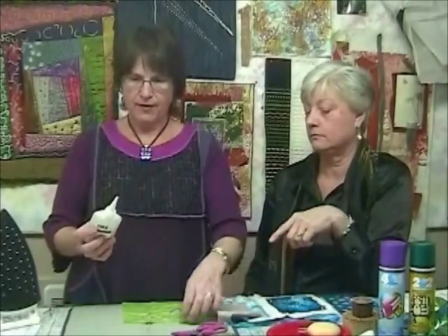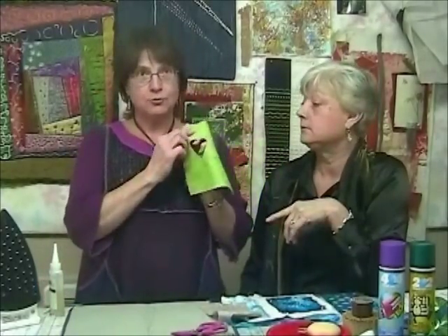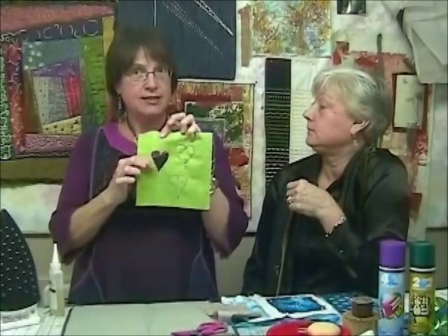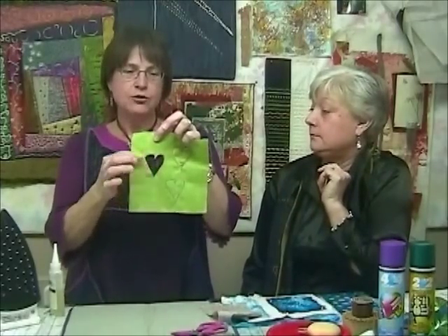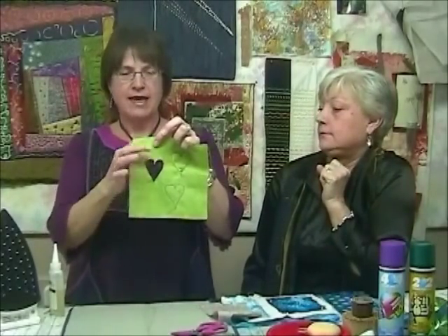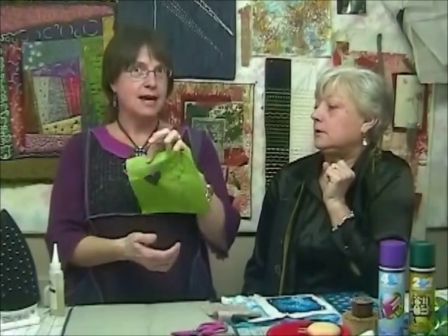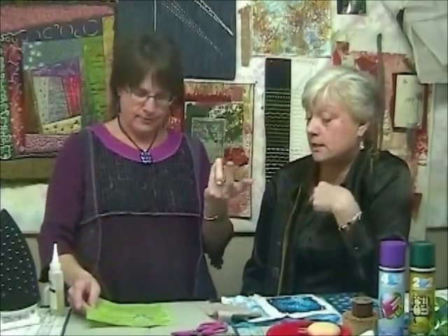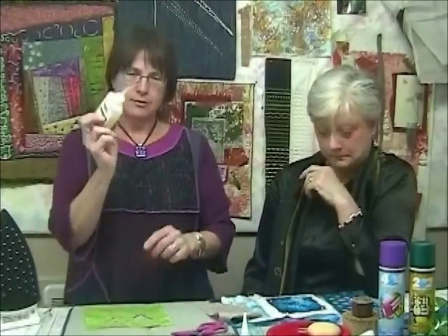First of all, what kind of thread did you use? That's very important — polyester thread, because Fiber Etch does not react to polyester. In the book we used a heavy satin stitch, but we wanted to see if we could just use a straight stitch. You do have to go around it four to five times at least. It's still a little iffy — the thread basically acts as a resist in the process.